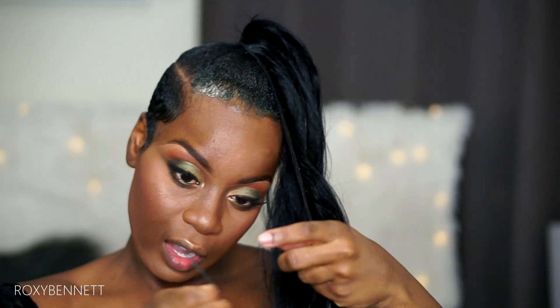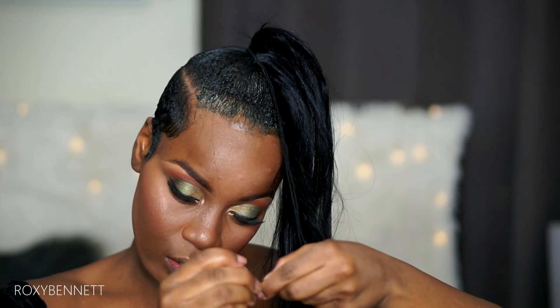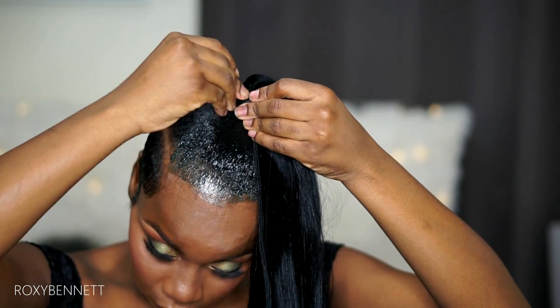As I go along I'm going to keep adding hair pins, so I'm going to add my first hair pin in right now.